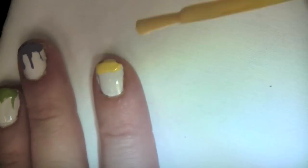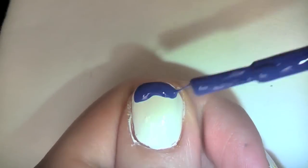I'm sorry the lighting's dark — it was 2am when I filmed this, so yeah, thumbs up if you like to paint your nails in the middle of the night like me.